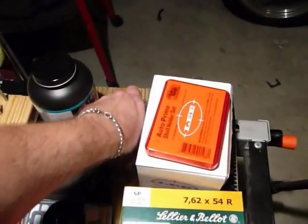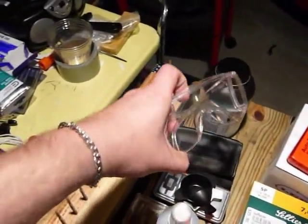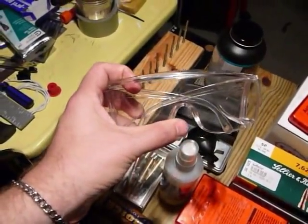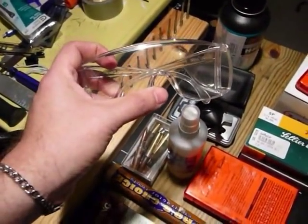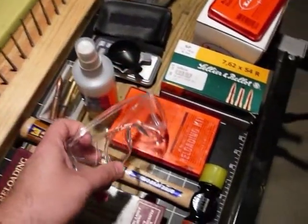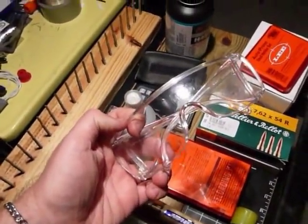Obviously you've got to have your glasses — your protection goggles. Not necessarily for the whole process, but certainly for any part that requires you to use the primer, especially if I'm going to be hammering the primer into the cartridges.